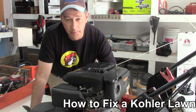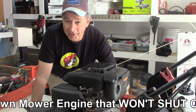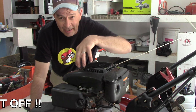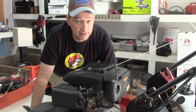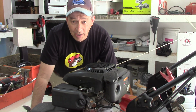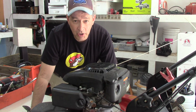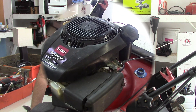When you release the safety handle — the bail — to shut it off, it just keeps running. I've never experienced this before. I can hear the brake pressing against the flywheel, but apparently the ignition coil is not grounding out and just continues to run. So we're gonna have to investigate to see what's going on. I hope this video will be of help to you. I'm expecting to learn and have fun fixing it. Let's get going.